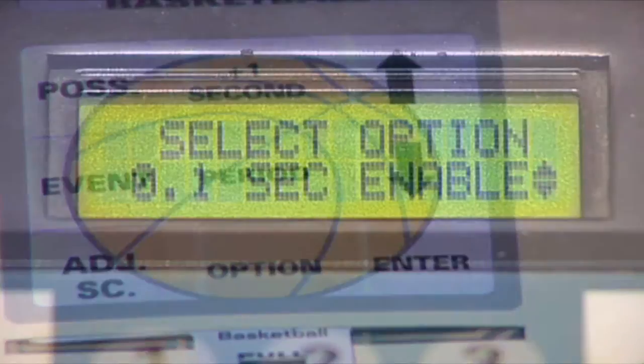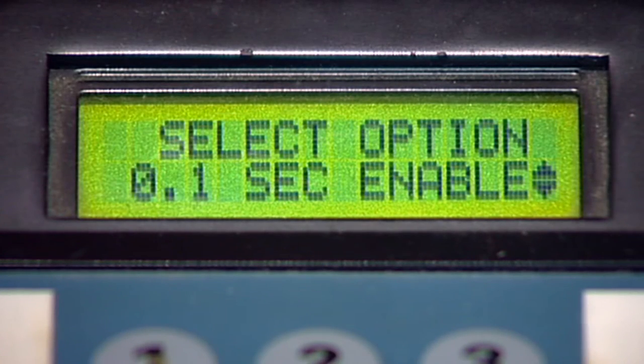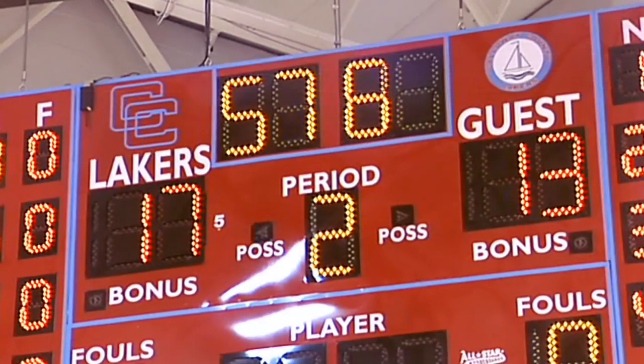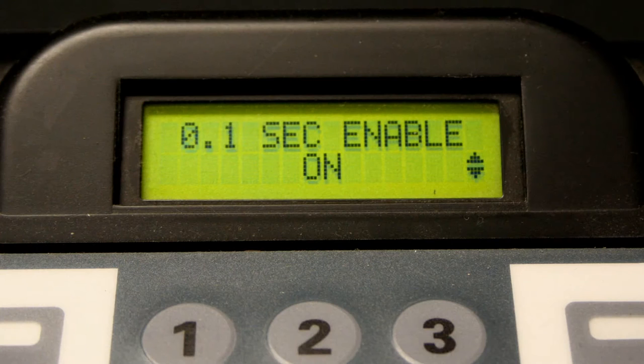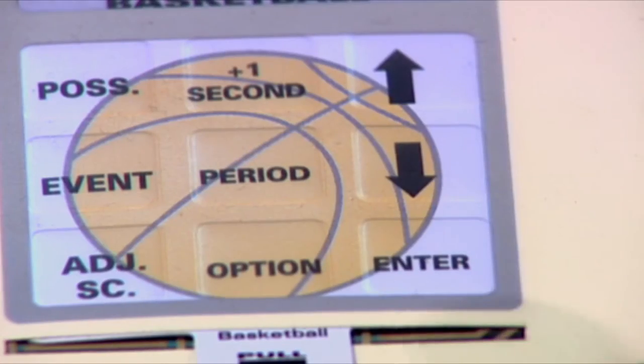The next option menu screen displays Tenths of Seconds Enabled. The default factory setting is on. Press enter to change the tenths of seconds display from on to off if you do not wish to see the tenths of seconds displayed when the game time reaches 59 seconds or less. Now press enter.